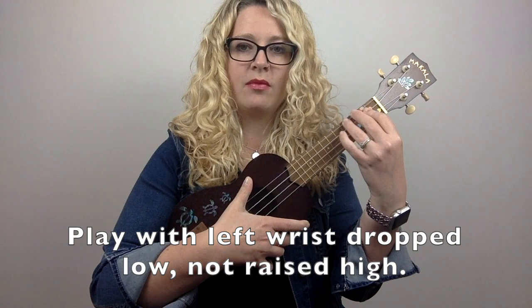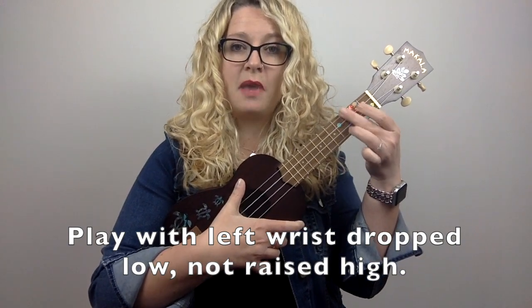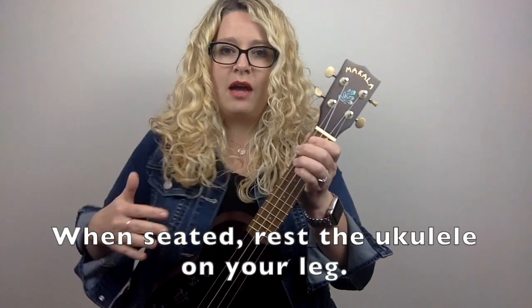Common ukulele mistake number five is poor wrist position, which is really important for three and four finger chords. If your wrist is up high, your fingers don't have much movement space. If you drop your wrist down, you have all that space to play. When sitting, set the instrument on your leg with the bottom resting on your leg and the neck angled up — that allows your wrist to stay down.